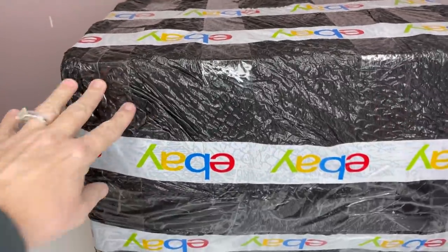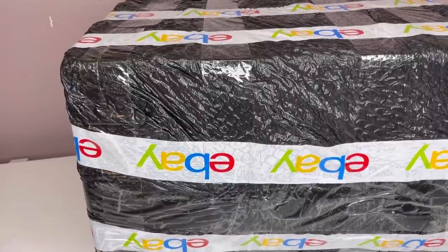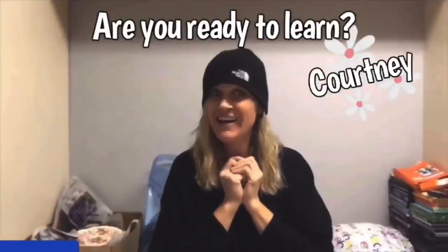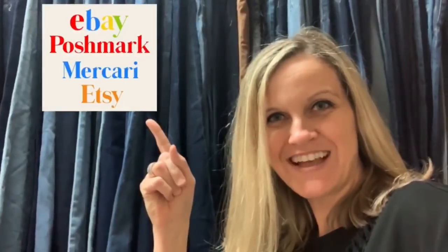Okay Bolo Buddies, I ordered this box on May 19th and I have been putting it off. Hey Bolo Buddies, thanks for watching. Full-time reseller. All right, let's get started.